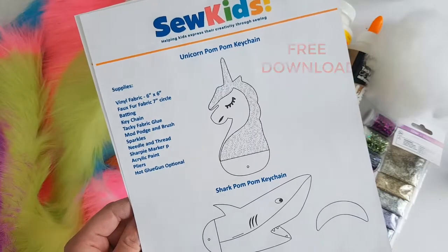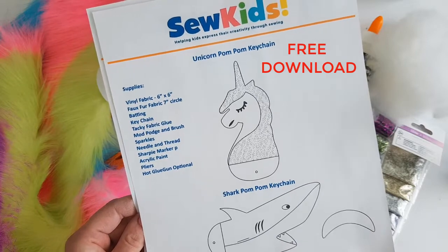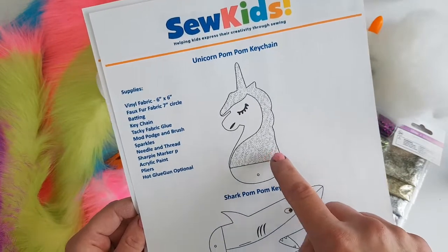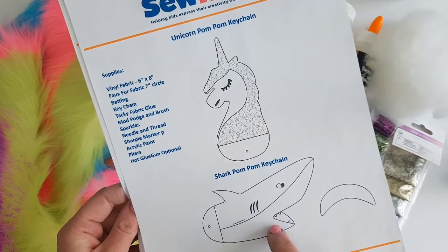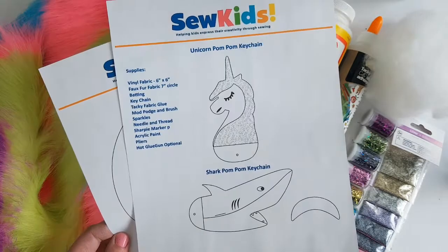And of course you'll need to download the printable — the link is in the description below. We have the unicorn pom-pom keychain template and the shark template. I've also included the circle pattern for the pom-pom. Let's get started.